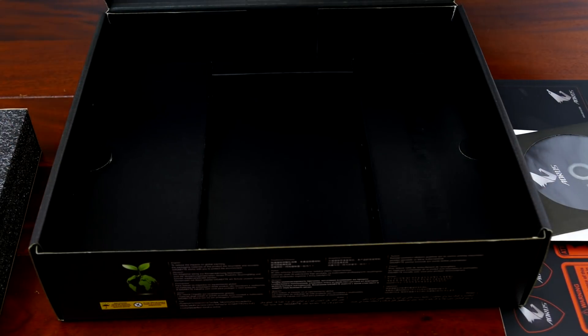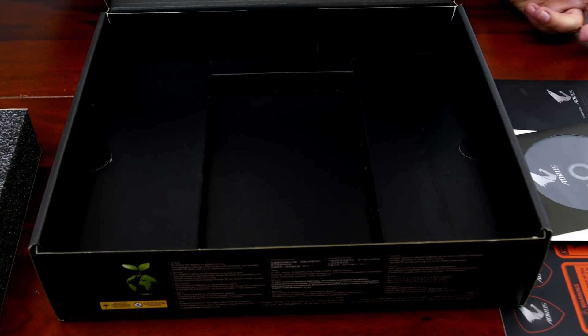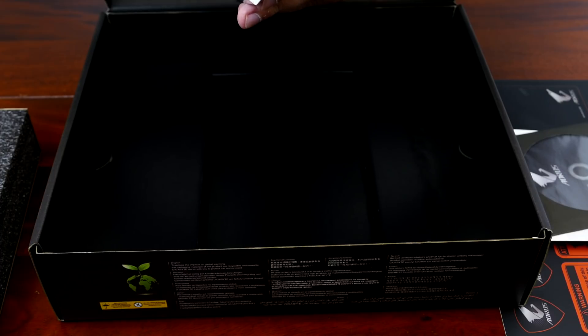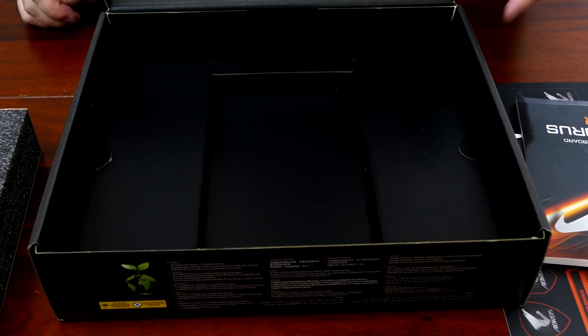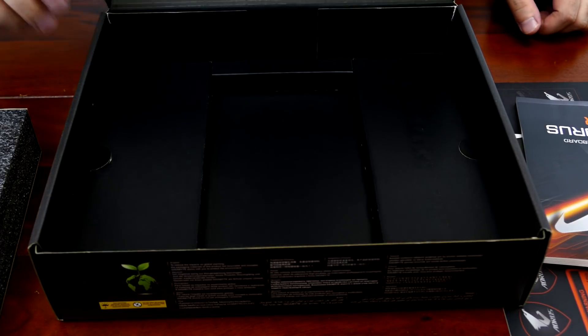No one uses the DVD anymore — everyone downloads drivers. If you're installing Windows 10 with an Intel NIC, the driver will already be there. I like bigger manuals like this. They didn't put back the block diagrams in the manual, but I have them here — I got the block diagrams for both the Master and the Pro so I can tell you exactly what's hooked up.